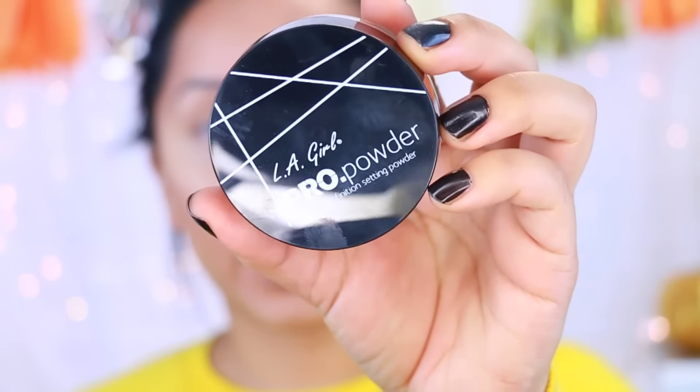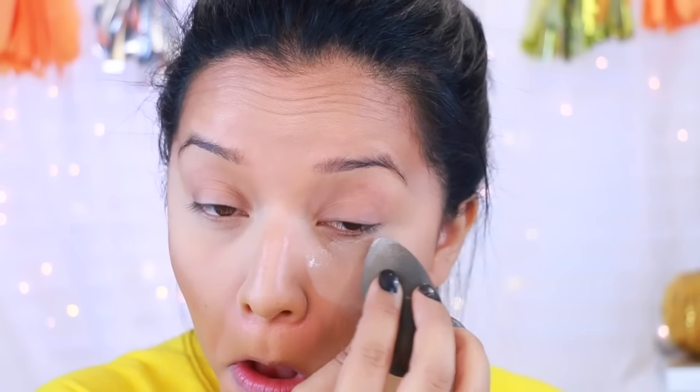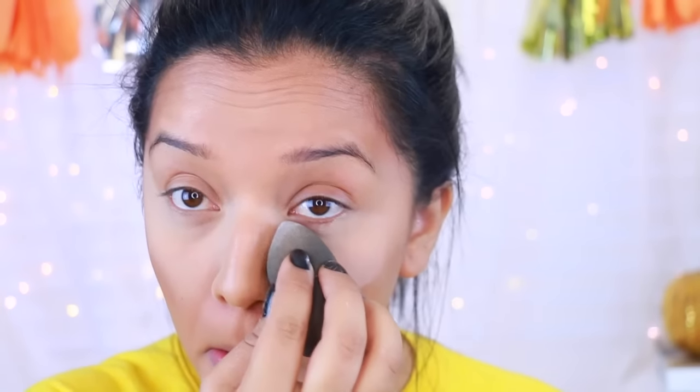Now I'm going to go in with the LA Girl Pro Powder. Honestly, that's not my favorite powder — I do like the baking method and this is just too powdery. I'm not really liking it; it's like all up in my nose, it's everywhere. I'm just going to let that bake for a second and I'm going to quickly do my eyebrows off camera while I let this set.